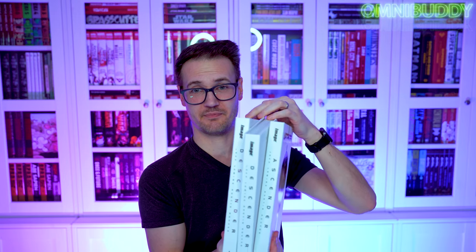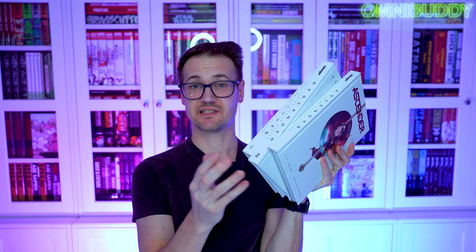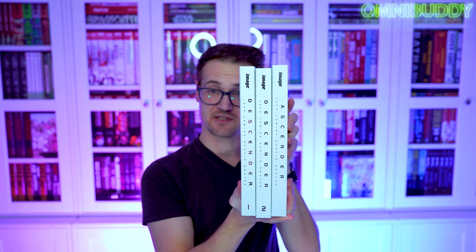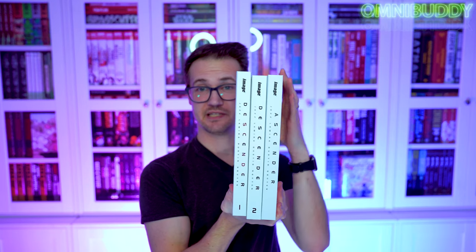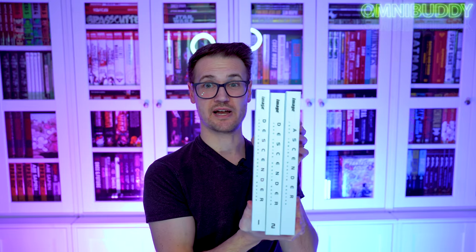For the people out there that don't know, my volume two is a DCBS variant. So the normal volume two that you're going to find in reprints is black. It goes white, black, white on those spines. But I decided to go with the DCBS to have that nice, pretty, clean, bright white Descender and Ascender series. So don't freak out about why volume two looks different — it's the exact same, only black versus white for the variant.